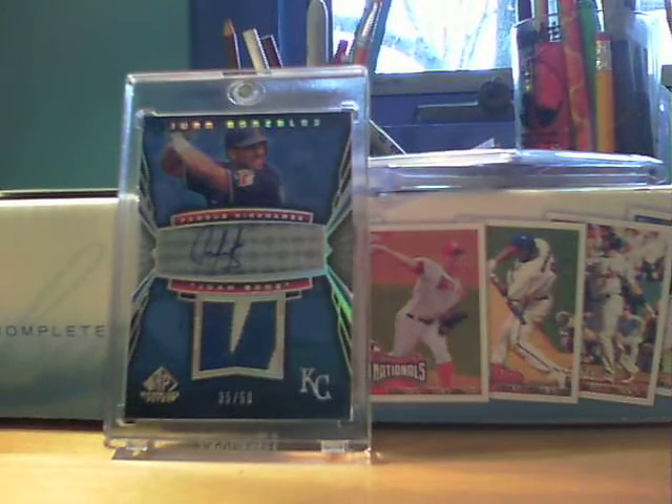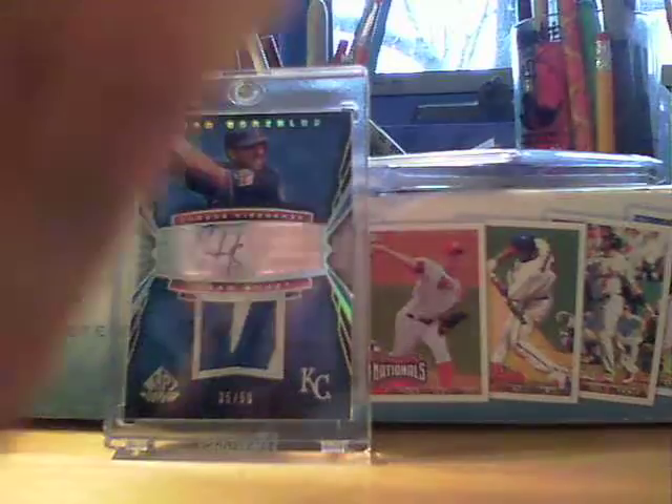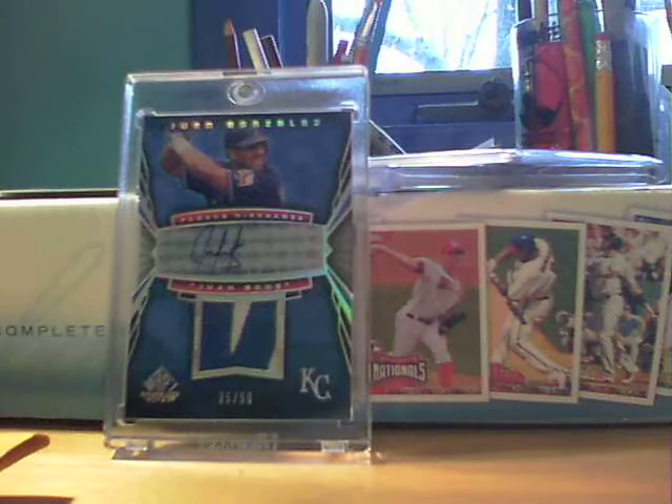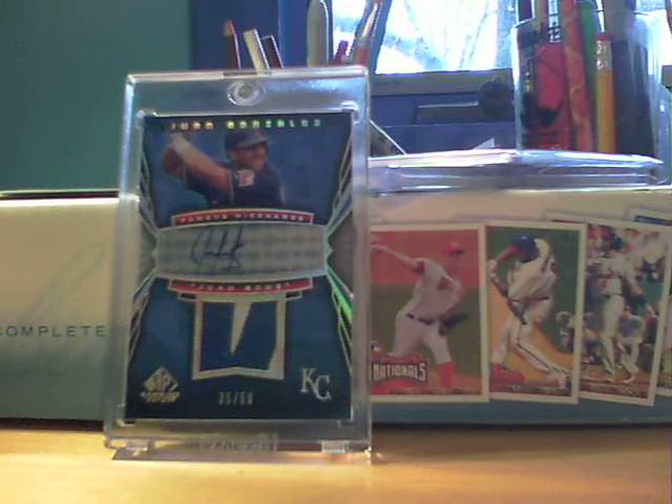What's up YouTube, Card Kid 0107 here coming back at you again. Got a two-package mail day today — one PWE and one bubble mailer. One from eBay and one from YouTube addressed to Card Kid 0107 from none other than Noah Carter. I sent him a Red Sox care package just because I know he's a Red Sox fan — figured I'd help out his PC — and looks like he returned the favor.